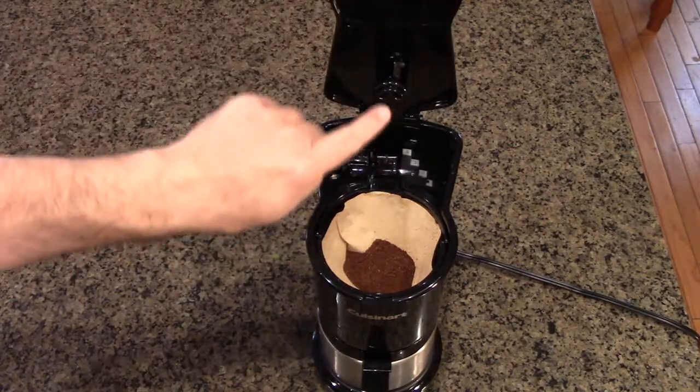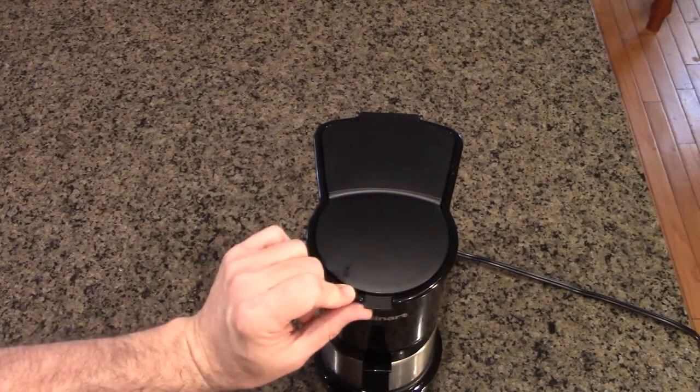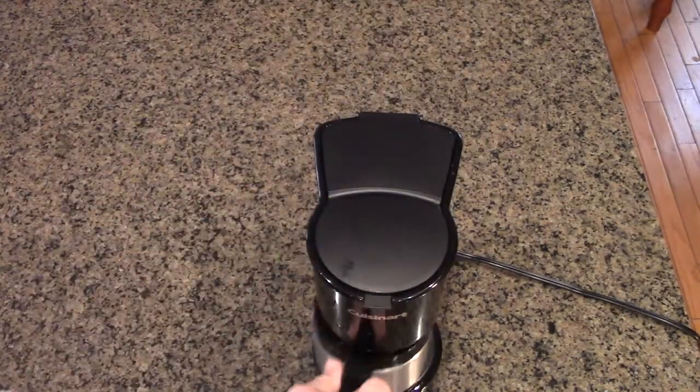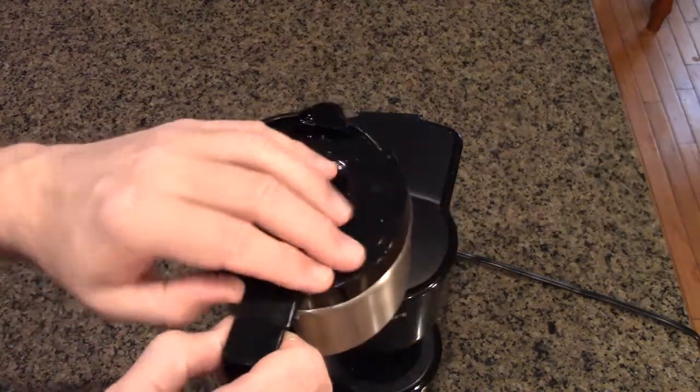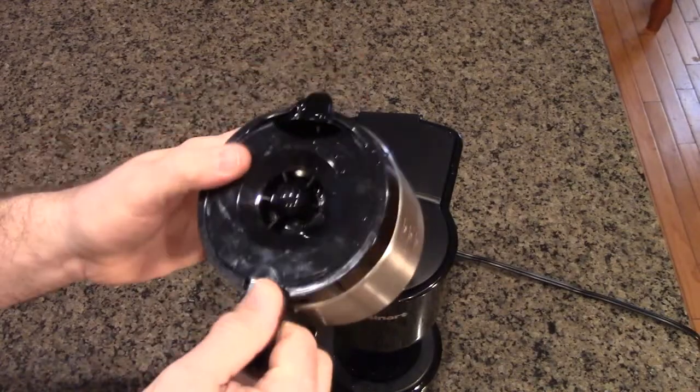That's where the water shoots out. Close this and it'll click right there. When you want to open this up, just lift that tab up. There's also a little tab on the unit itself that clicks in place.